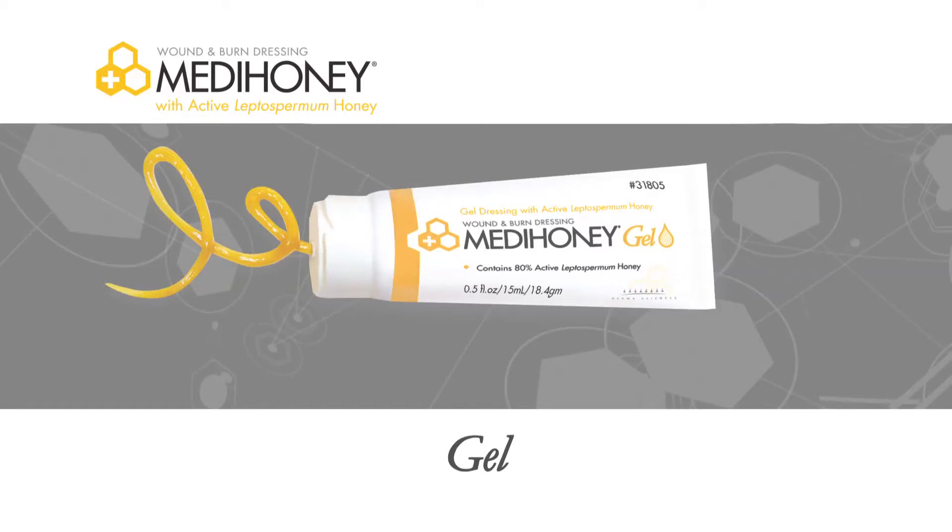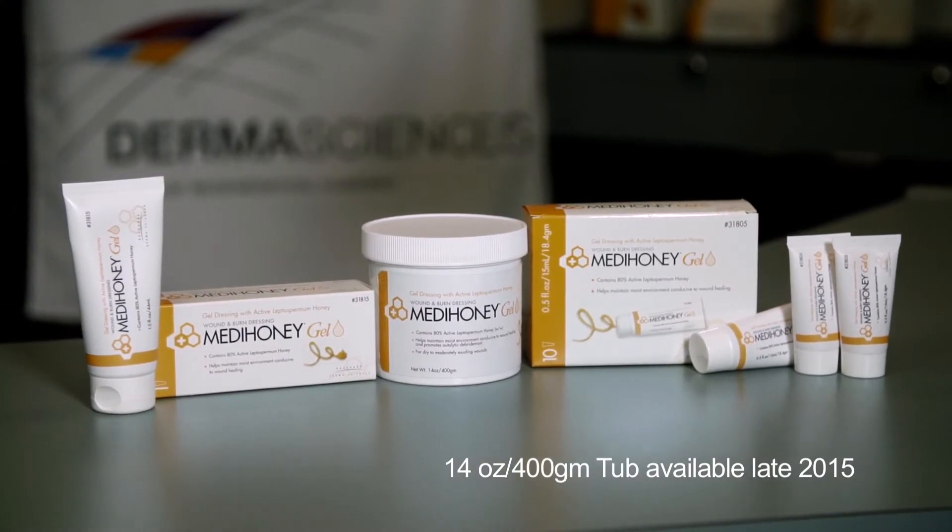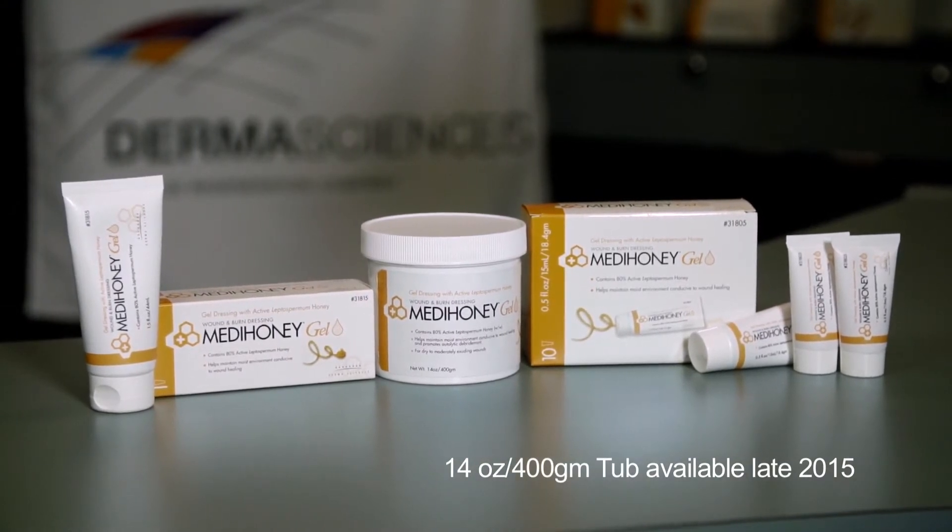There are two MetaHoney products that come in a tube: MetaHoney Gel and MetaHoney Paste. MetaHoney Gel is composed of active leptospermum honey and natural gelling agents. This patented formula has a thick consistency to offer increased stability at the site of the wound.